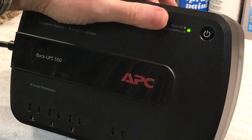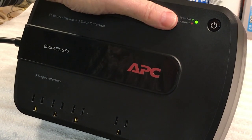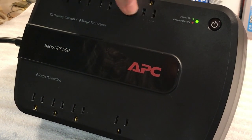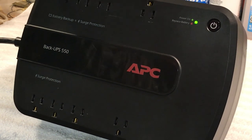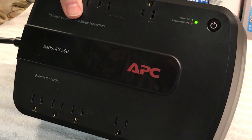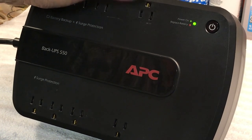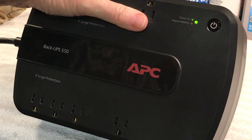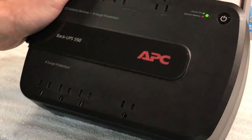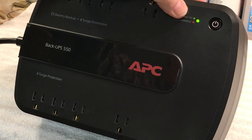Excellent — I'm really happy with this. Now I can take this upstairs and hook it to my main computer, my iMac, and I'll even hook up my Mac Pro as well. It'll be nice to have a backup power supply, especially when I'm doing videos — at least it gives me time to shut everything down properly.